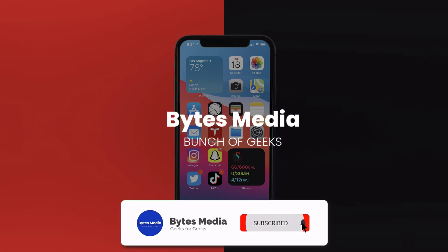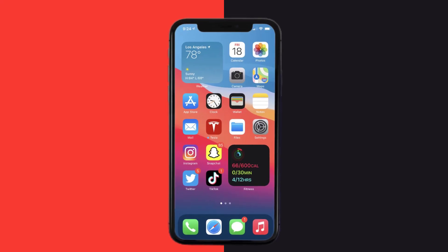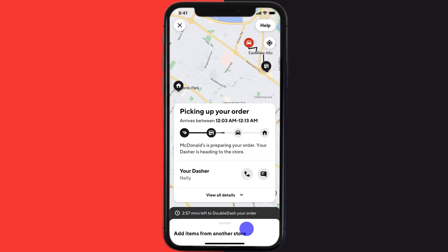Hey guys, I'm Anna and today I'm going to show you how to contact your dasher on DoorDash. First of all, you need to open up the DoorDash app on your device and then tap on the orders icon in the bottom right corner. It'll take you to this screen. Now, if a dasher has been assigned to your order,